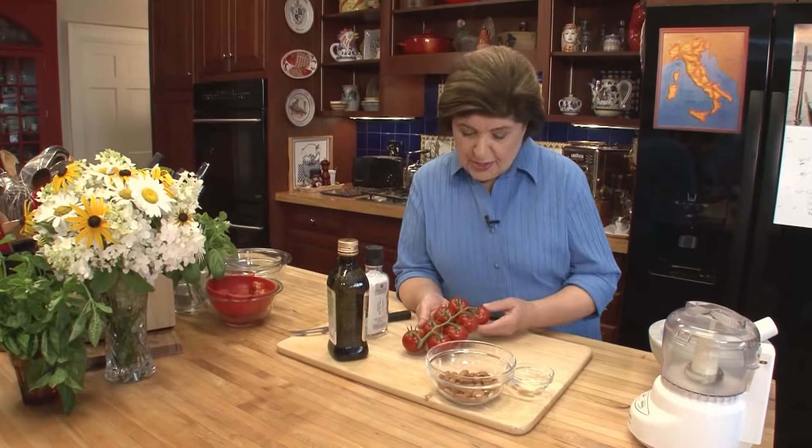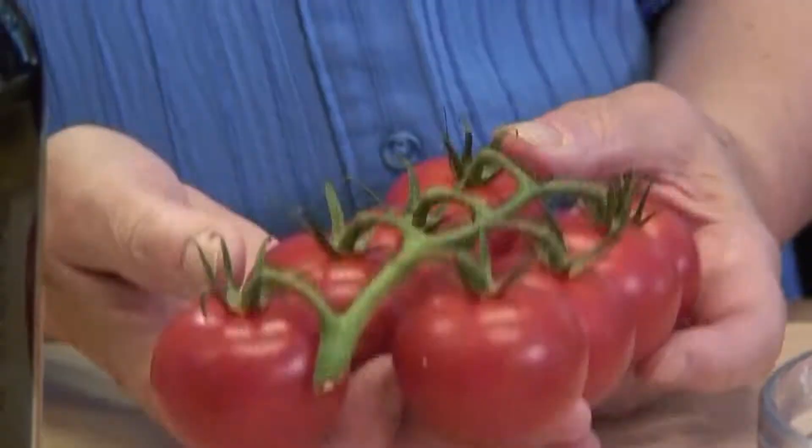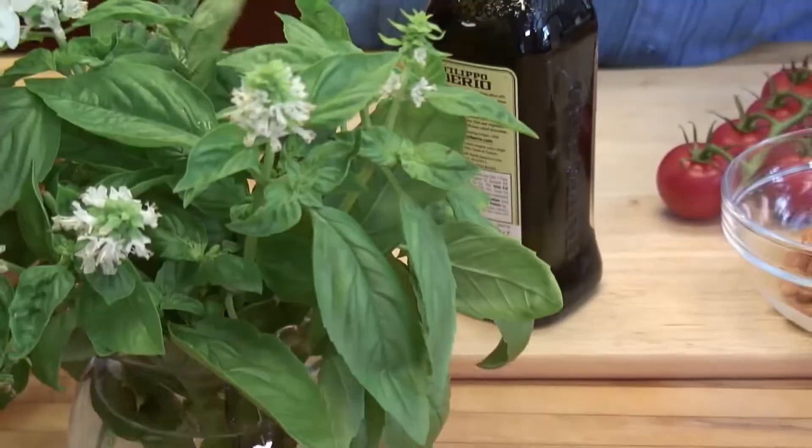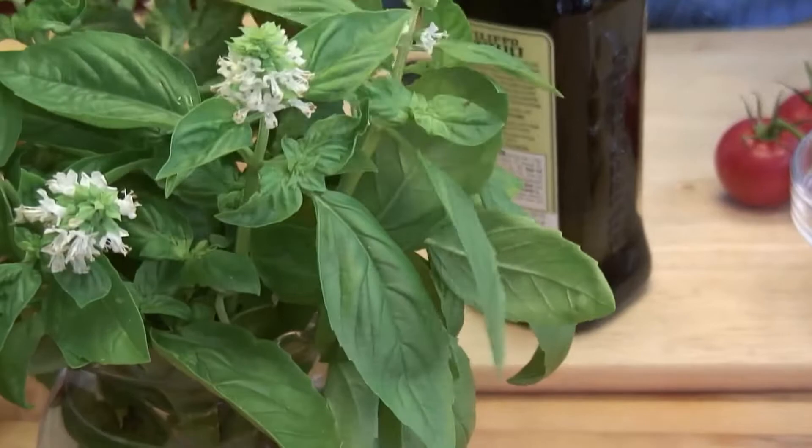For the pesto alla Trapanese, besides the salt, you need cherry tomatoes. These are not the exact cherry tomatoes you would use in Trapani — there you would use something like a pianolo cherry tomato, which is smaller with a little pointed end. But use whatever cherry tomatoes you can get, and if you have a garden, that's even better. To make the pesto, we also need almonds, because almond trees grow profusely in Sicily. In February in Sicily you see beautiful almond trees flowering. Almonds are used in lots of ways in Sicilian cooking — in regular cooking, pastries, and in making this pesto alla Trapanese. And then we need garlic and fresh basil.